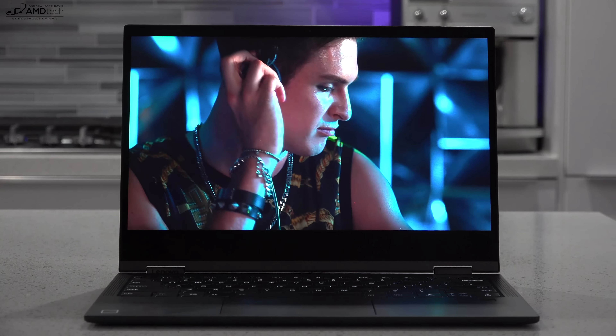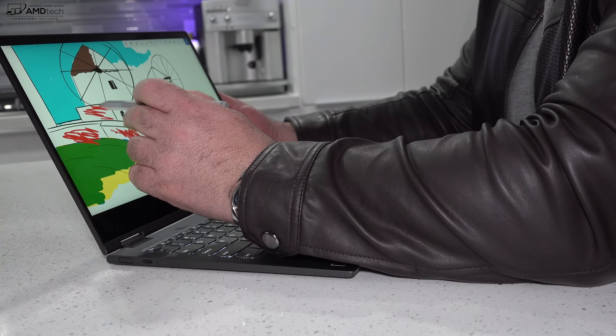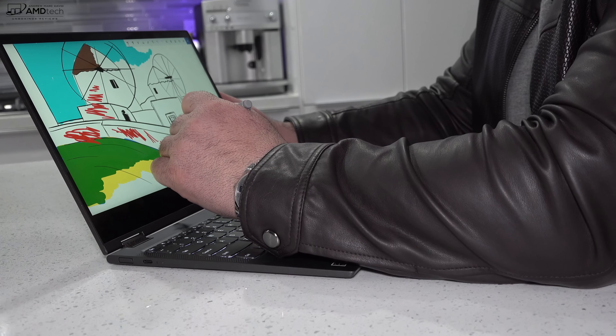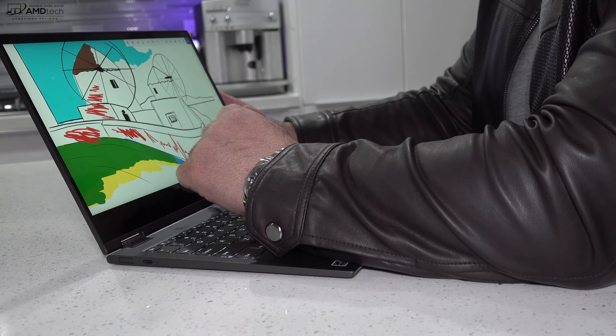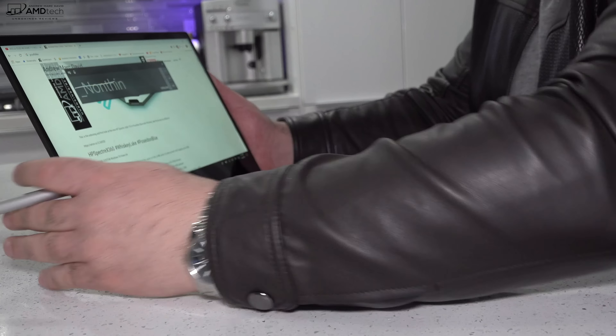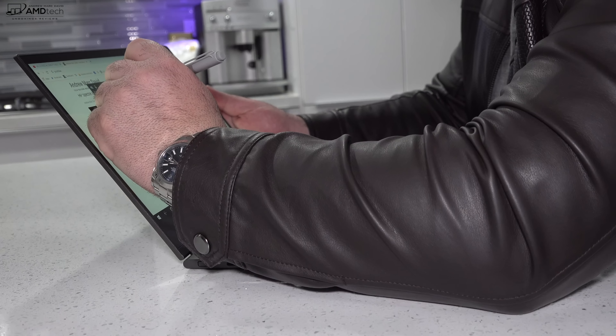It does have pen support, although you'll have to buy it as a separate accessory. Lenovo offers it for sale but doesn't include it in the box, which is a shame — the Galaxy Book 2 includes the pen at the $999 price point. However, it uses the same technology as a Surface Pen, so I was able to use my original Surface Pen and it worked okay. It's not the best inking experience, but it's definitely good enough to take notes in a classroom or a meeting, or to sketch out some artwork.